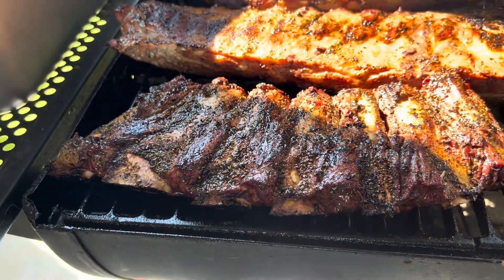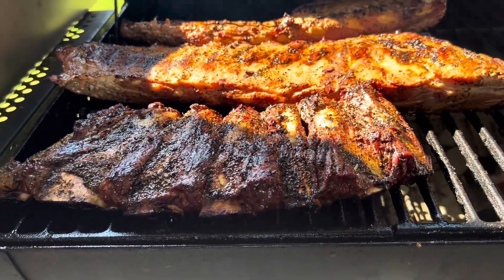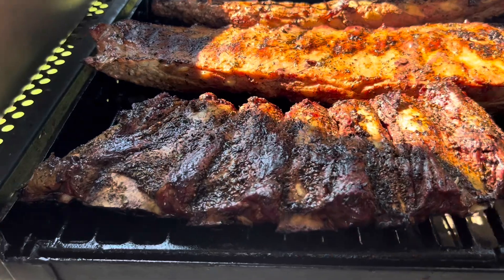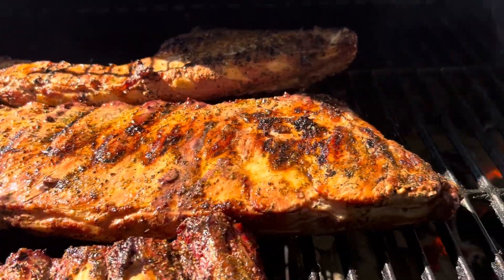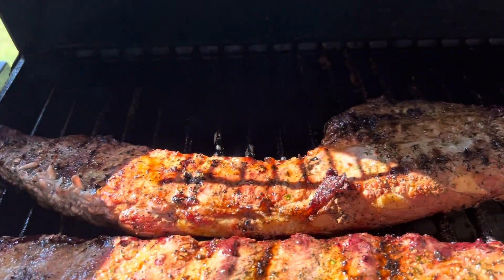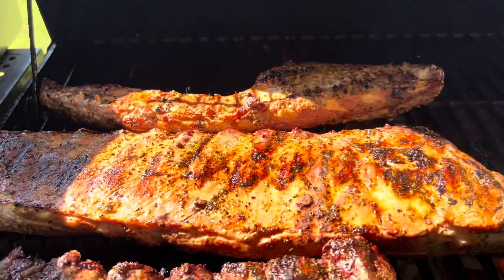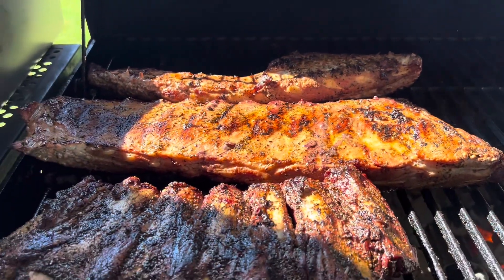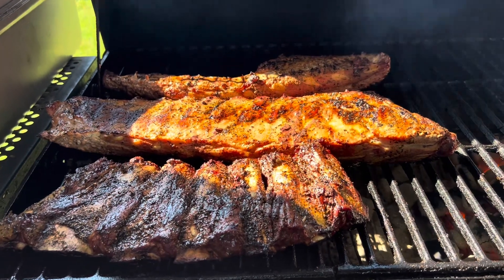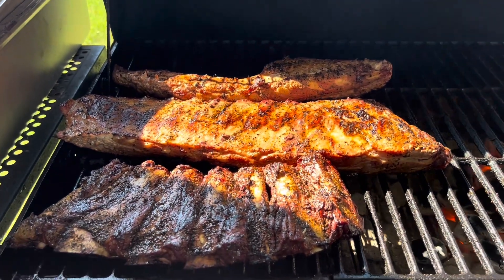We're going to take a look at the meat and see how it's looking. The beef rib is looking good — look at the color, I've got my couple rub on the beef rib. See how the bone is starting to come through there. There's the spare rib with the Outback of Chaz all-purpose seasoning, and the rib tip back here has the Outback all-purpose seasoning as well. Everything's cooking nice with the offset cook. We're going to go ahead and put the burgers on.